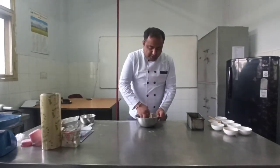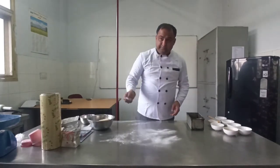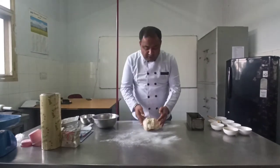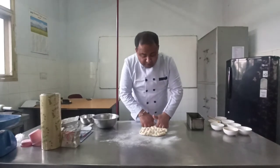Now your dough is ready after fermentation. Just dust your working table with a little bit of flour. Then take your dough out of the bowl and knock it back — punching, knock back, different terms are used for it.